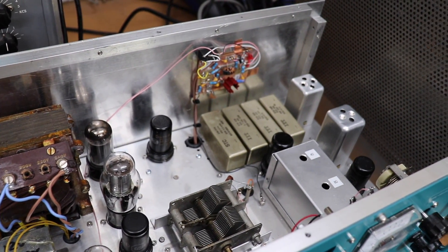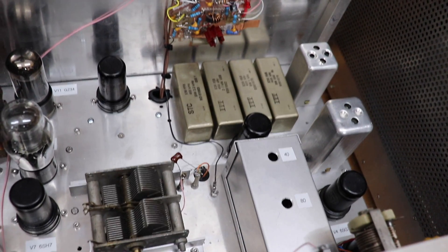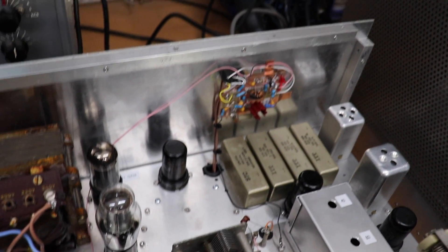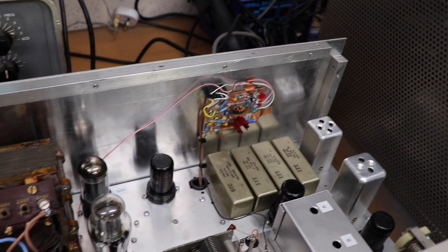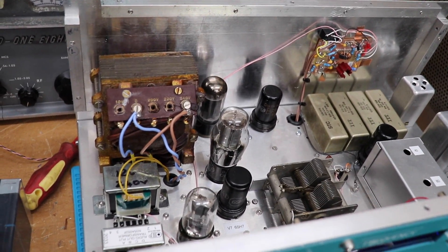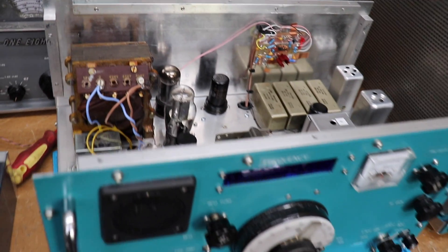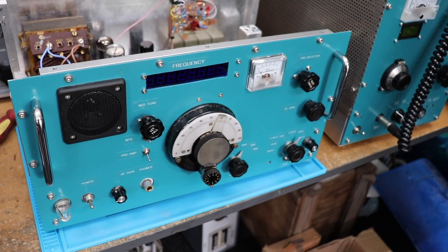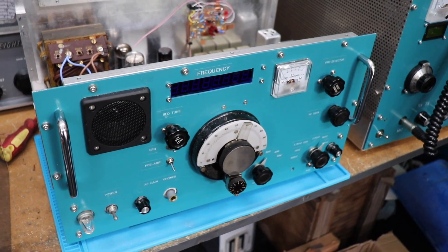You can see the IF cans. That's the preselector and the tuning. There's a little transistorized preamp there, which is also useful. Power supply. And that's it. So I'll show you the underneath, and we'll also give you a demonstration of it in action.